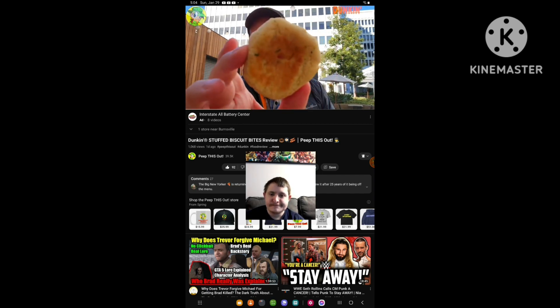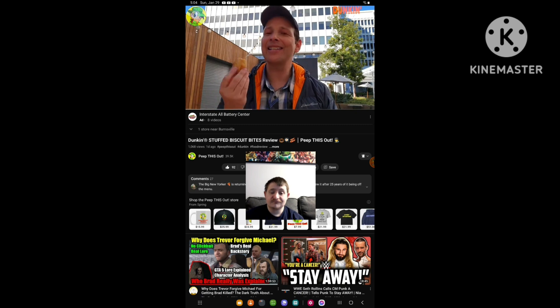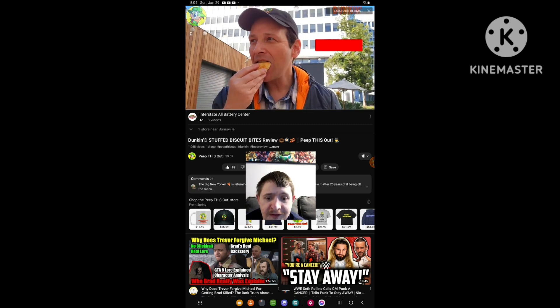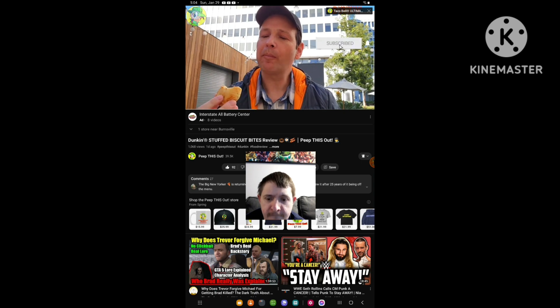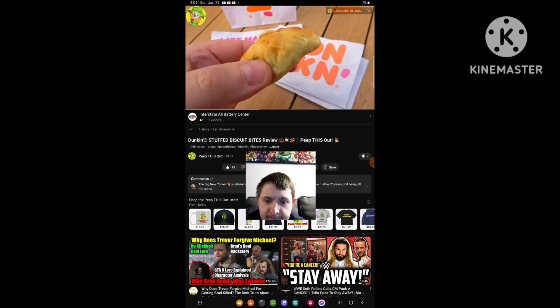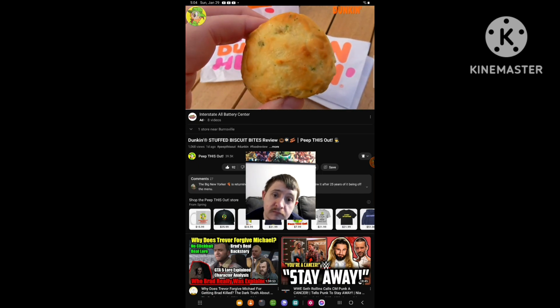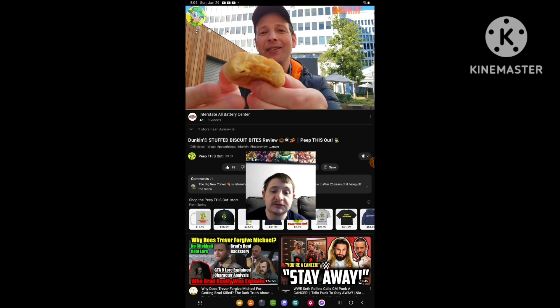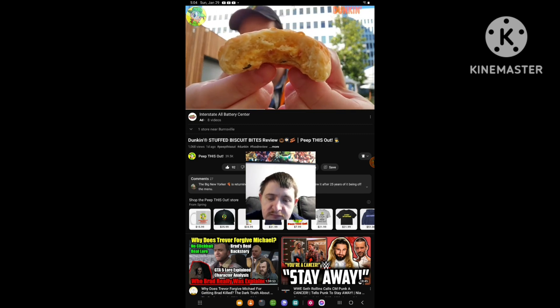This is going to be kind of a quickie review. Let's give this a shot — it's the Stuffed Biscuit Bites by Dunkin'. Here we go, we're peeping this out. Okay — definitely has a buttery biscuit type of flavor. It's dense, but it absolutely smacks of a breakfast hot pocket if you've ever had those. The smokiness of the bacon is definitely there.